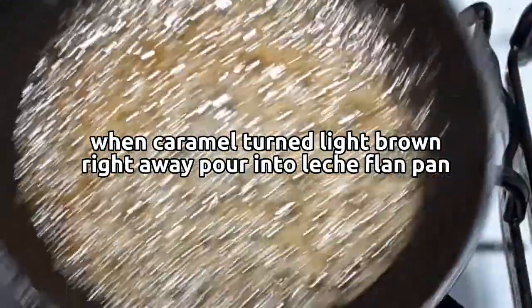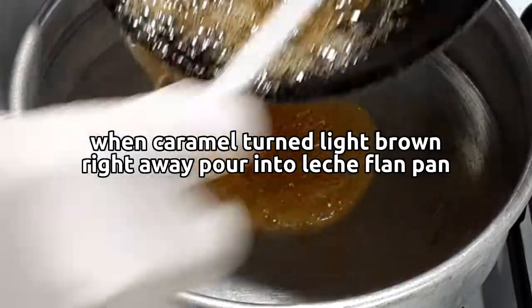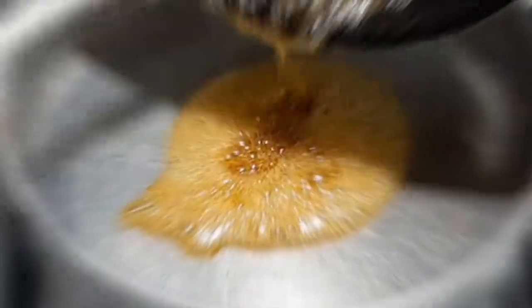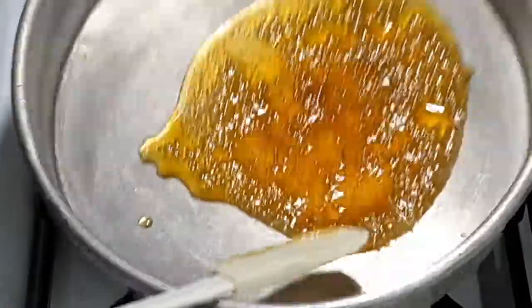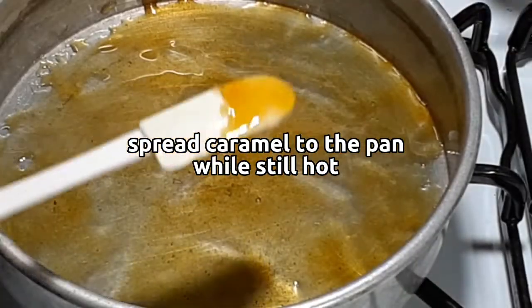When the caramel turns light brown, right away pour it into the leche flan pan. Spread the caramel in the pan while it is still hot.